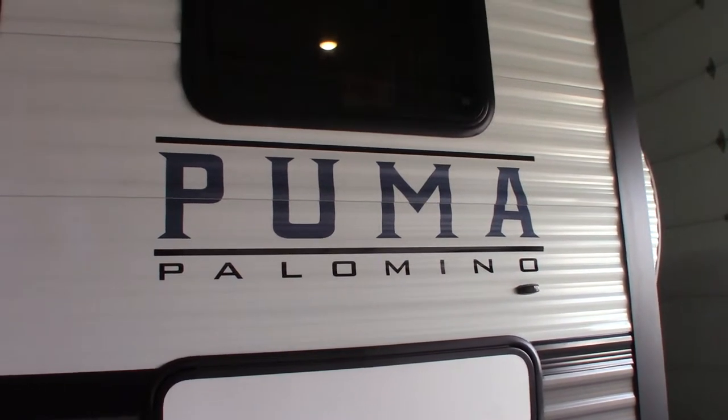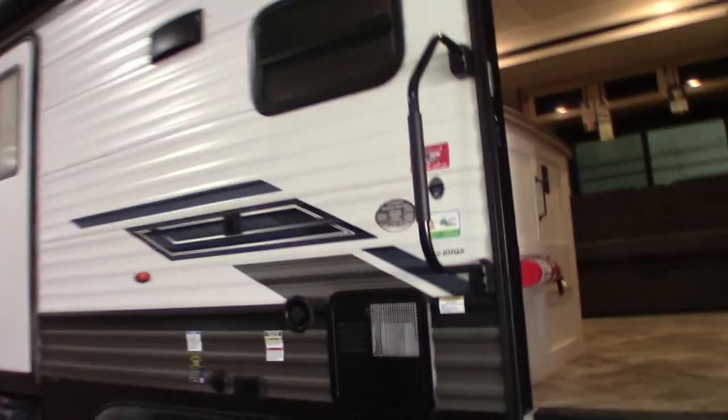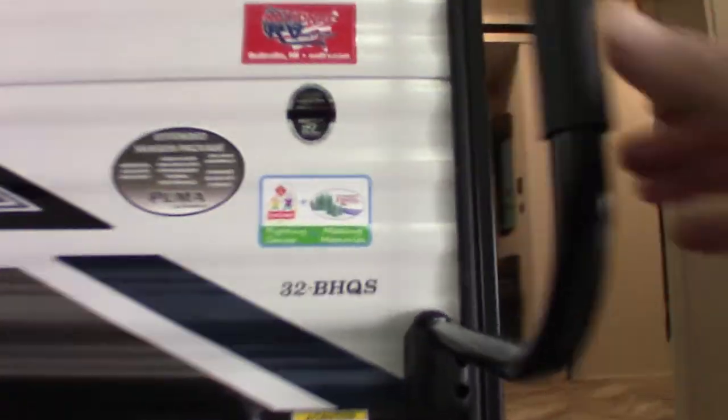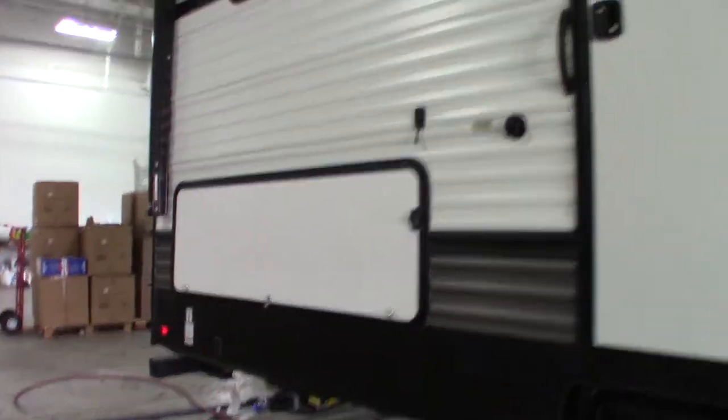This is Carl at National RV Detroit and I'm going to walk you through this 2023 Puma Travel Trailer Model 32BHQS. This is more of a how-to video. I'm going to show you some of the features and how they work.